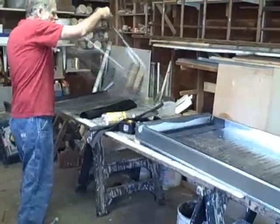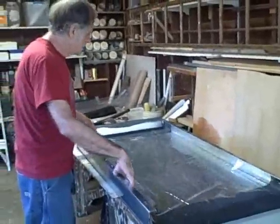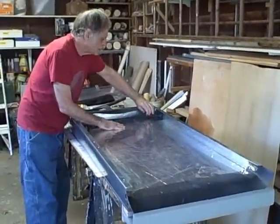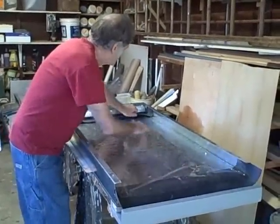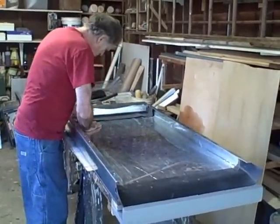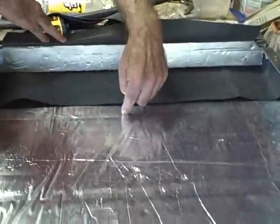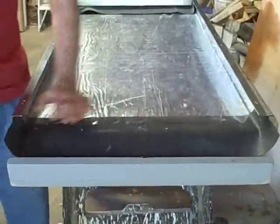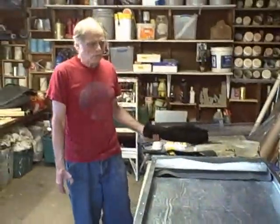The next thing to put in is the mylar film. I call this the underlayment, because it's a waterproof underlayment and the water is going to trickle down on top of it. Without this, the water would just spill out all over the place. The mylar film goes underneath the head bib, so the water trickles down off the mat and right onto the mylar film, then right over the top of the bottom bib.